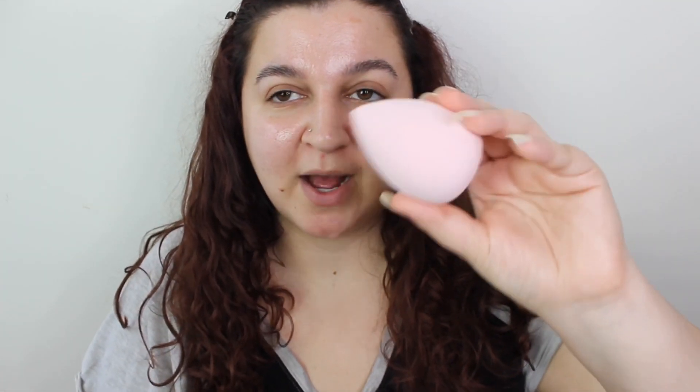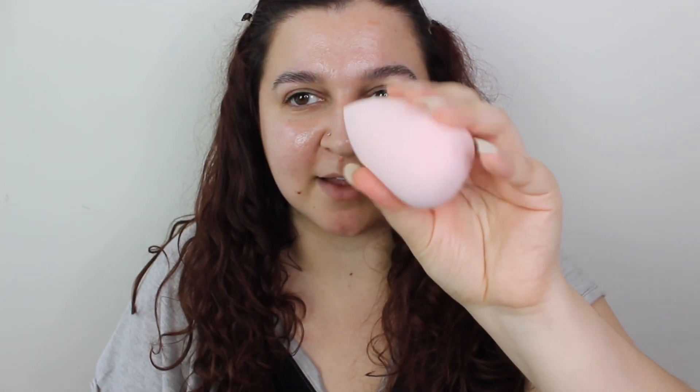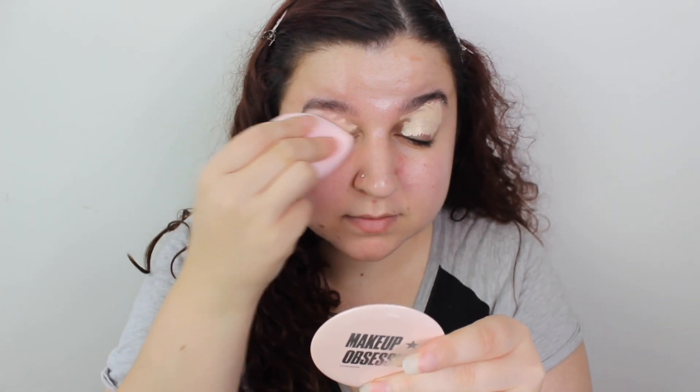Okay, next thing is I like to put primer on. So I do have the beauty blender here and we're going to put some eye primer on with this. It did double in size and it's nice and soft. I'm going to use the little mirror but I hate little mirrors. Oh, it's not as soft as I'd like it to be.